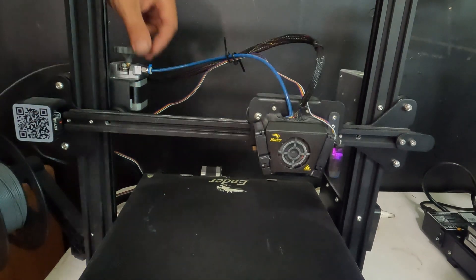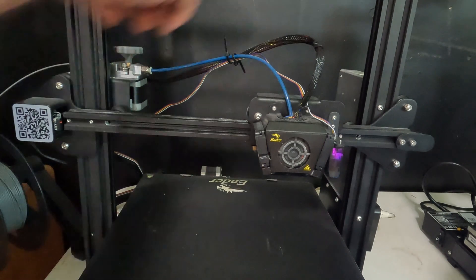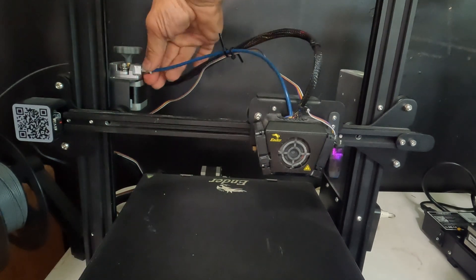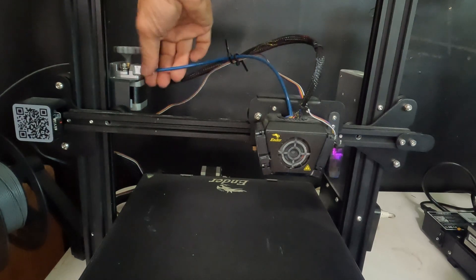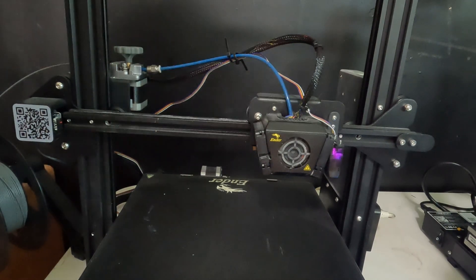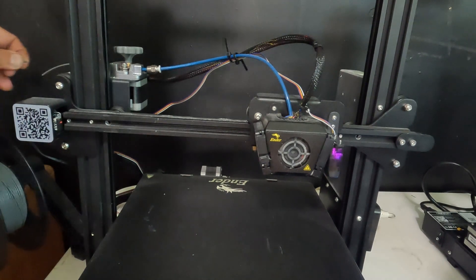Pull off the blue clip on your bowden tube, then unscrew the coupler on the extruder.